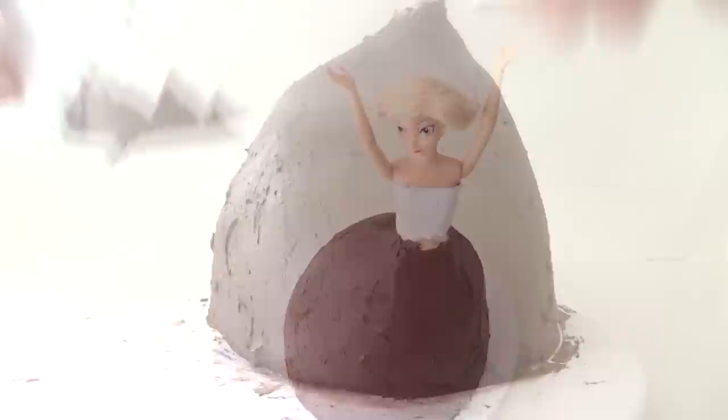Now that you have your doll with a flat dress at the front and a big billowing skirt out the back, place it in the fridge for about half an hour.